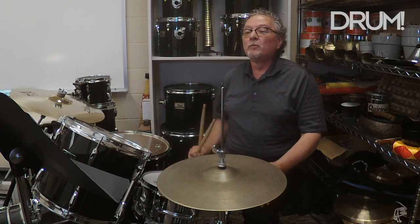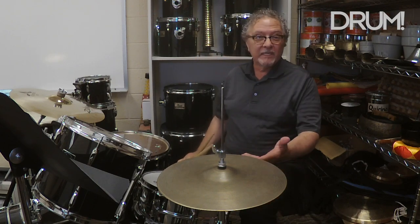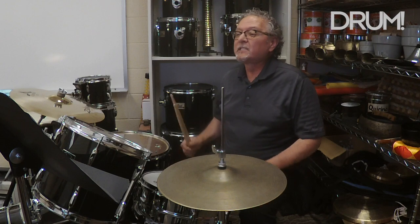In example six, I'm moving the hi-hat played with the foot to the E of the beat — E of beat three. So here's example six.